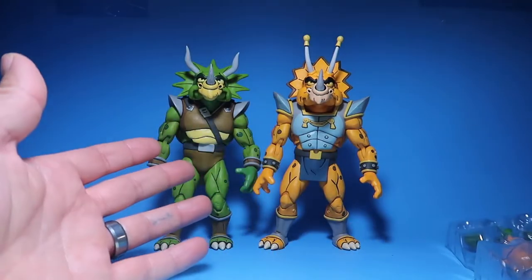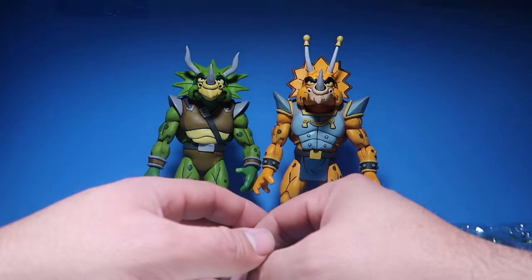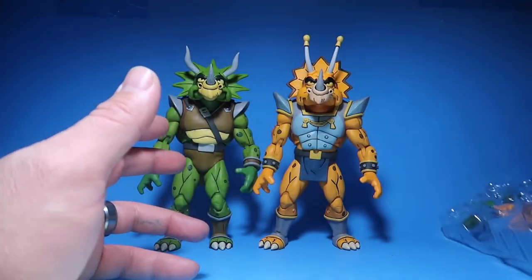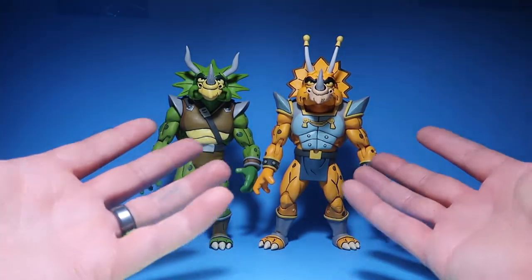I don't really want to switch them out because I have no reason to. If you guys got the other Triceratons with the Triceraton infantry, you got the same hands, so you should know exactly what hands you get.